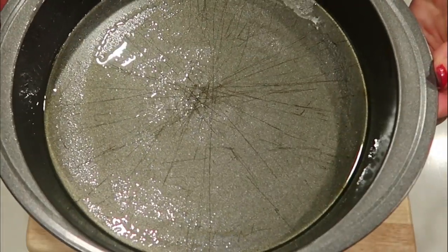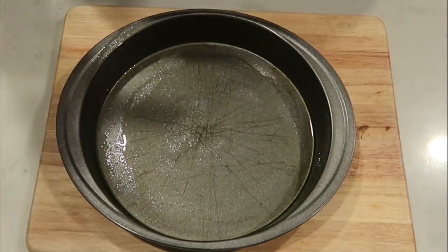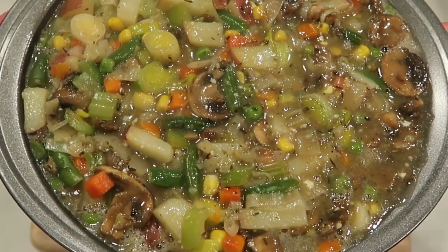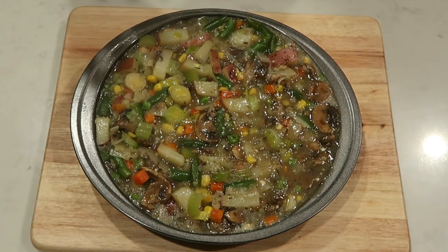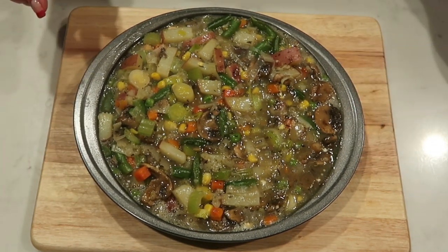Take a pie pan and spray it with some nonstick cooking spray. We're going to add our veggie mixture and then top it with our crust. I went ahead and added our filling — we actually have a little bit of filling left over, so we can just eat it on the side. I did add a couple tablespoons of flour per the recipe to thicken up the liquid in the pot pie.